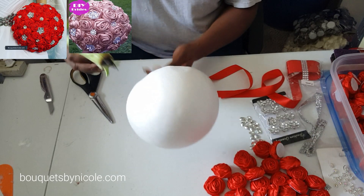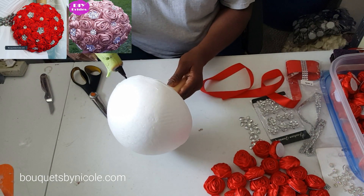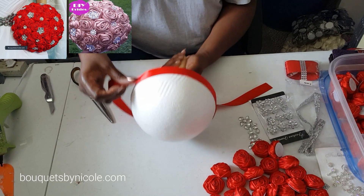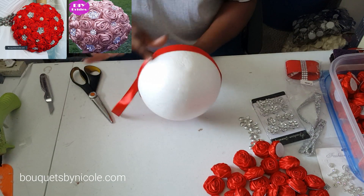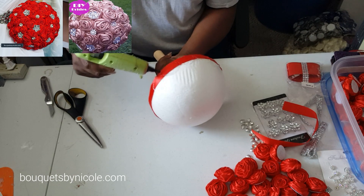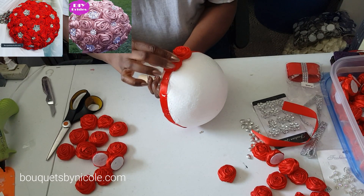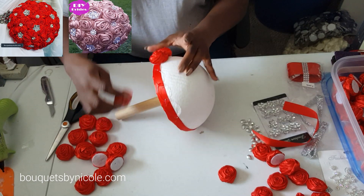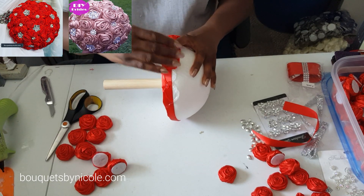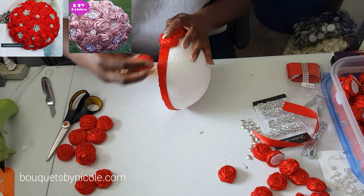The next step is to apply some ribbon to the base of your styrofoam half ball. We're doing this to hide gaps between our roses at the bottom row, because we don't want any of the styrofoam to be seen through the roses. Then you take your roses and go around the baseline of the bouquet. These are the easiest roses to use, especially if you're a beginner — you don't have to worry about fitting them together.